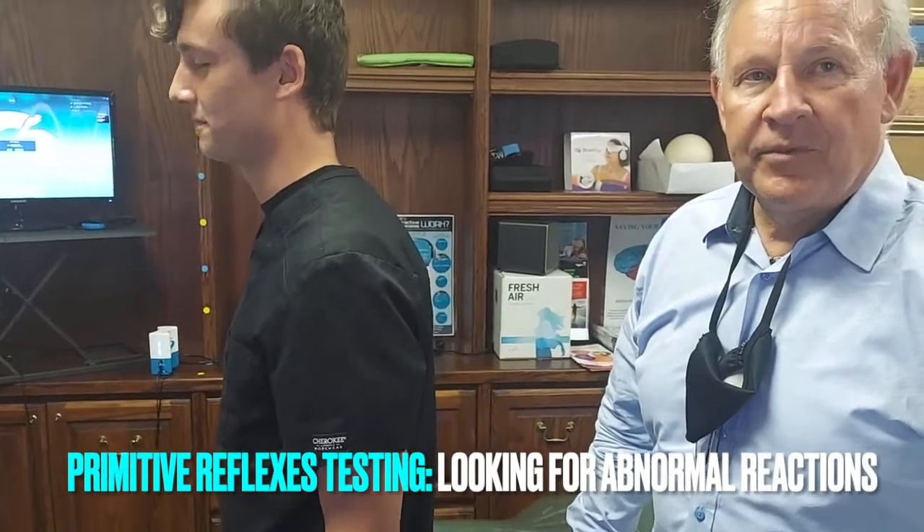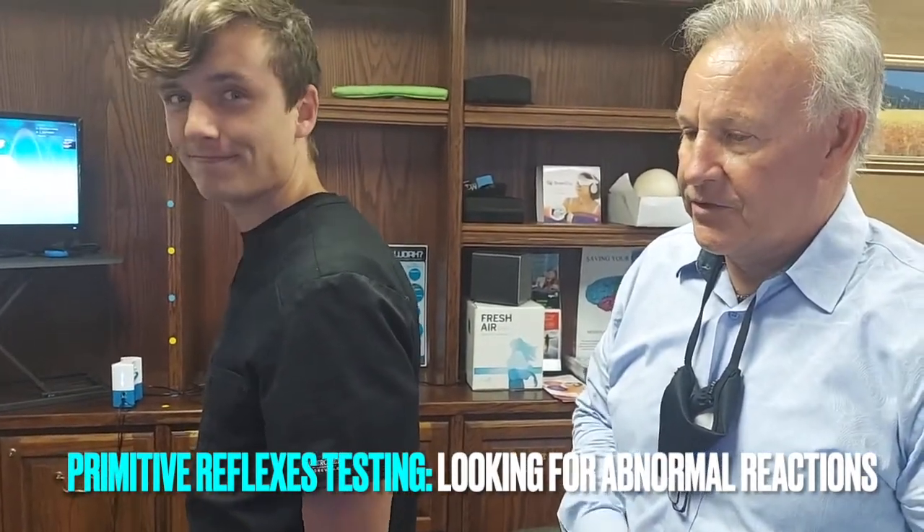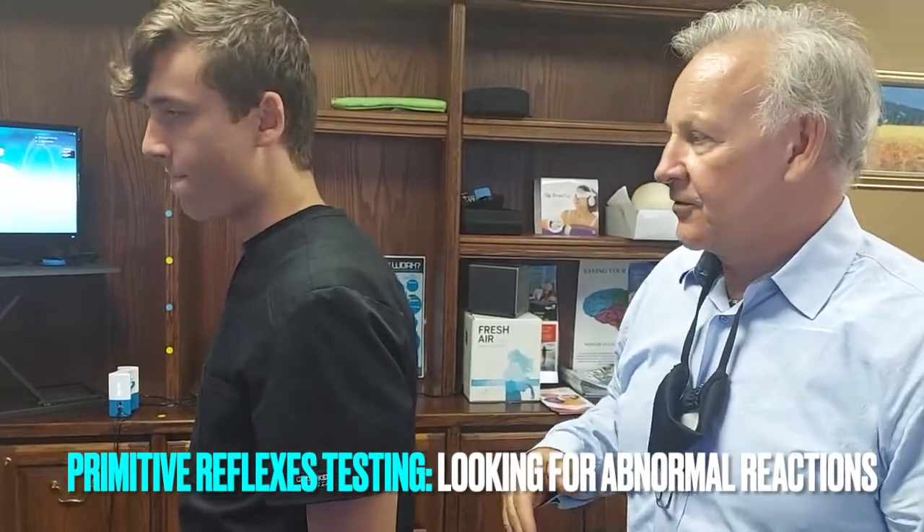Hi, this is Dr. Kelly Miller from Saving Your Brain, and we're here with one of our brain training assistants, Eamon McQuaid. He's going to demonstrate primitive reflexes for you.